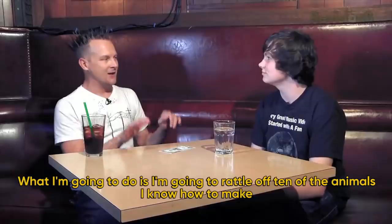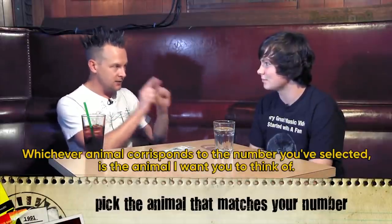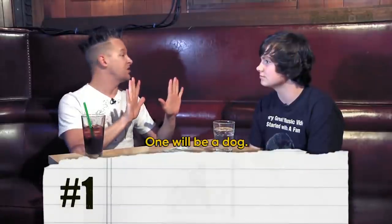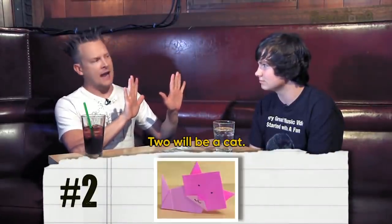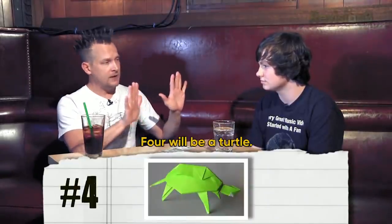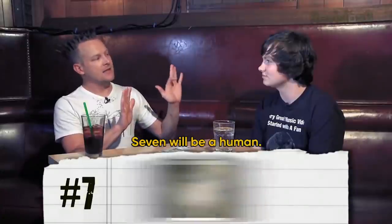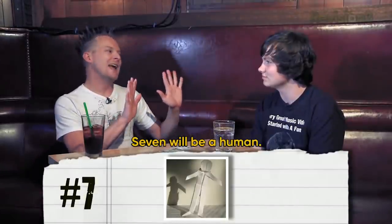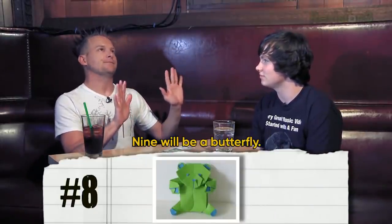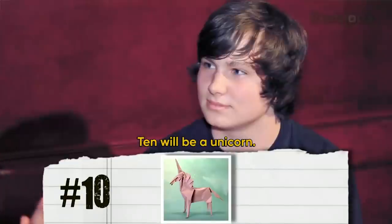I'm going to catalog 10 of the animals I know how to make. Whichever animal corresponds to the number you selected is the animal I want you to pick. One will be a dog, two will be a bat, three will be a brain, four will be a turtle, five will be a bear, six will be a lion, seven will be a human, eight will be a teddy bear — which is different than a bear — nine will be a butterfly, and ten will be a unicorn.